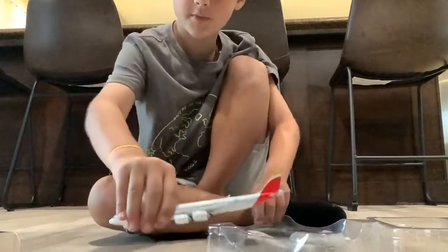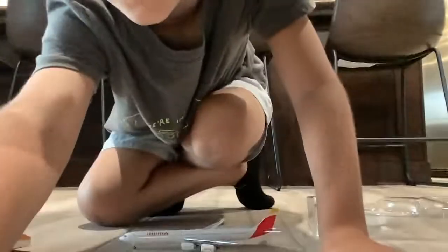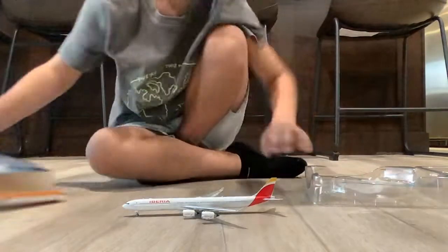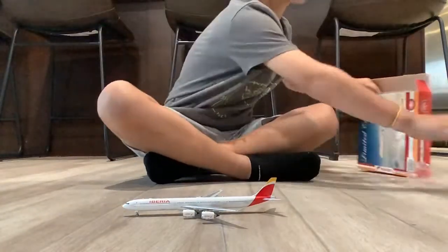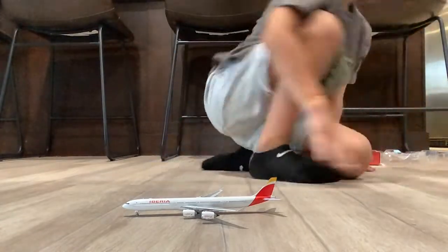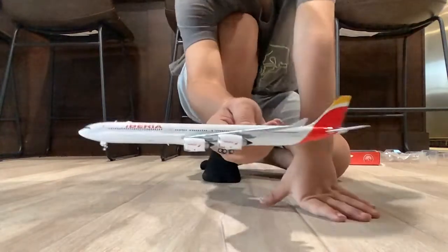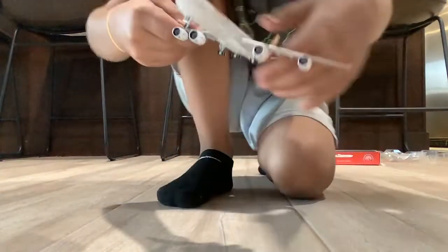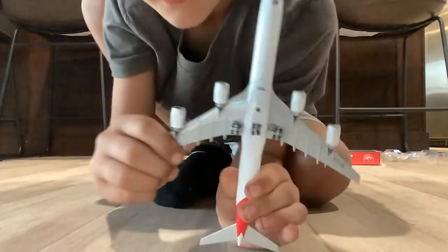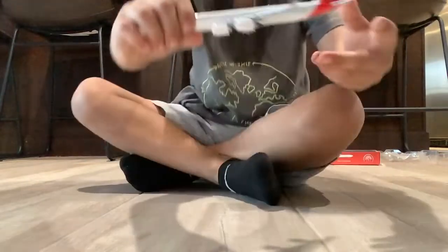Okay, so here's the model — the A340-600. By the way, this is a Phoenix model. At the bottom it's as long as it can be, and here we have the side.